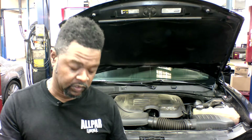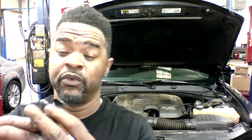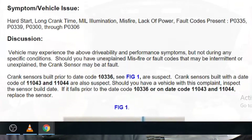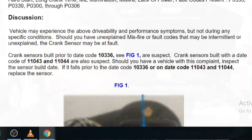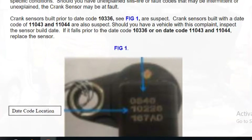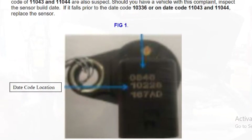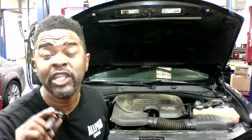This is a new crank sensor — I'm opening it up right now. What they want you to do is look at the build date on these things. If it falls within certain parameters, they want you to replace it with a new one. They've apparently been redesigned and rebuilt. I'm going to try to find the case study information and post it up for my subscribers.